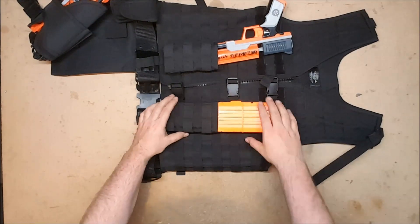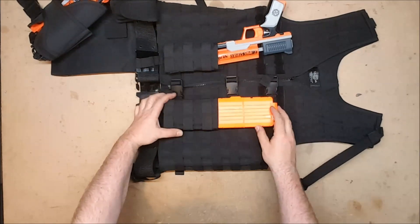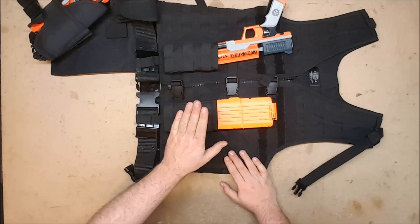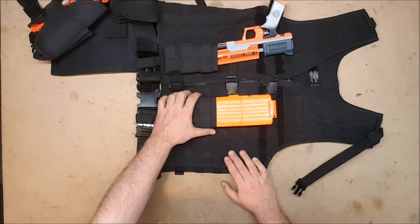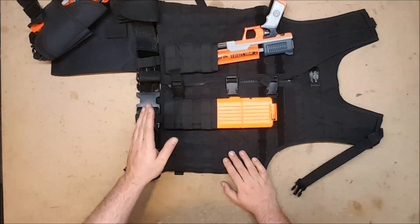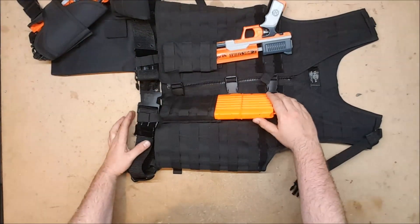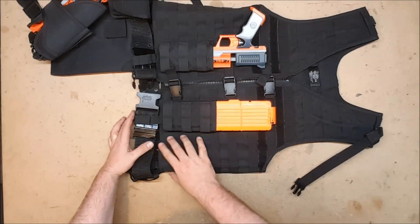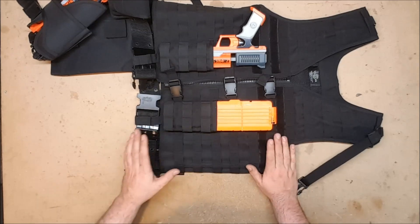I also have single mag pouches — I finally found a source for a single mag pouch that perfectly fits a Nerf magazine. I do plan to get two more; the first site I ordered from only had two, so I found another site and ordered two more. There'll be another set on either side of them. The front ones can hold either 18-round magazines; the side ones will probably need to be 12-round, otherwise I'll be digging into my armpits, which is going to be uncomfortable.